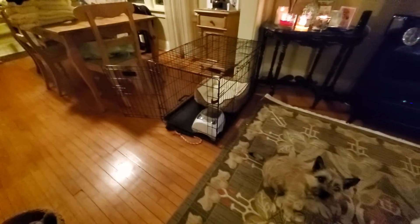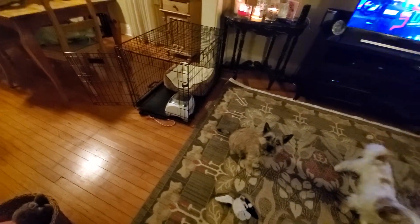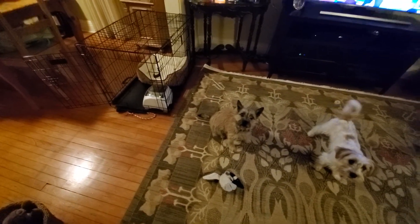We're kind of at the point right now where I really don't have to use it all that much, but Spangle - she's my youngster - she does sleep in the crate and she can be pretty destructive. So if I can't watch her, she's in the crate. If I go upstairs and take a shower, I generally put her in the crate.